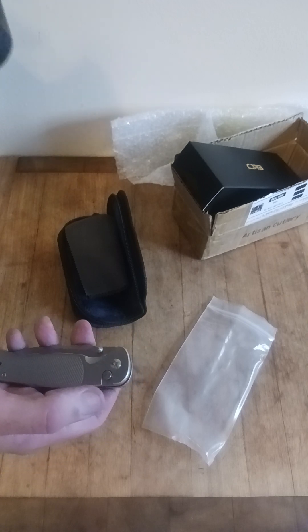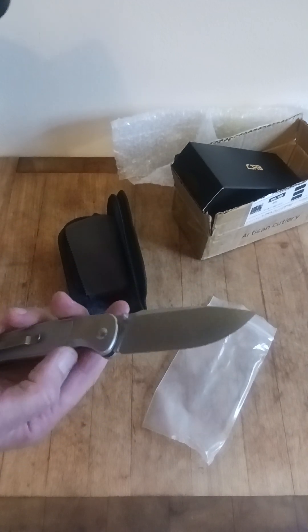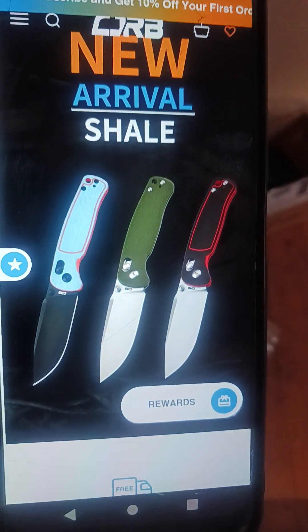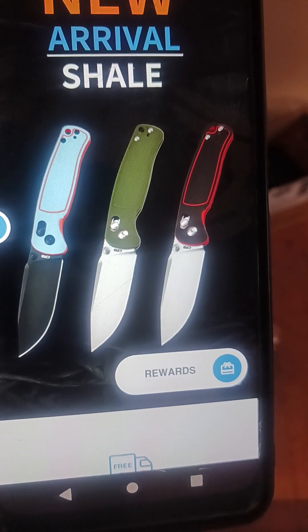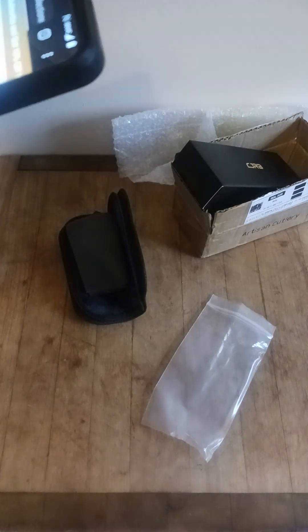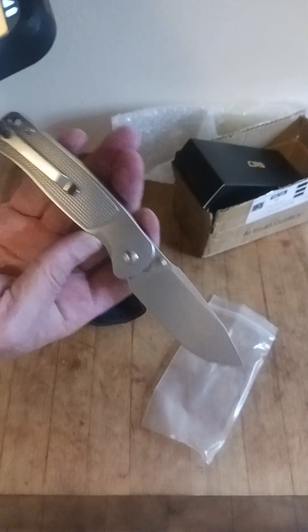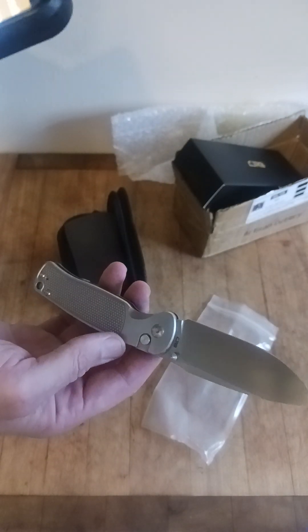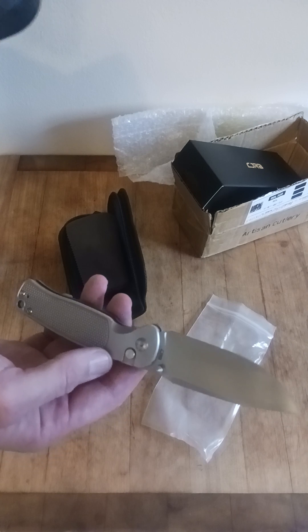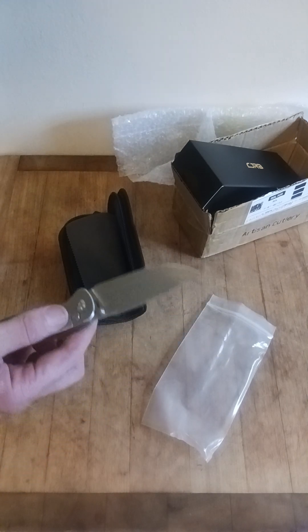I'm actually very curious as to where this came from. I think I found it — I think it is the Shale. New arrival, Shale. Oh wait, that's a crossbar lock. Never mind. Does anybody know what this bad boy is called? Can anybody help me out? It's a button lock. I can't find too much going on, but I'm going to look and I guess I'm going to make another video because I don't know what this is.